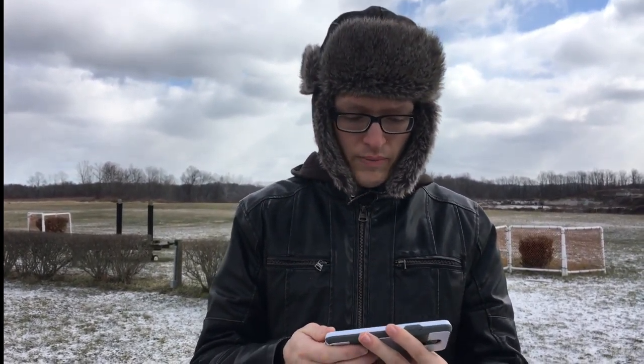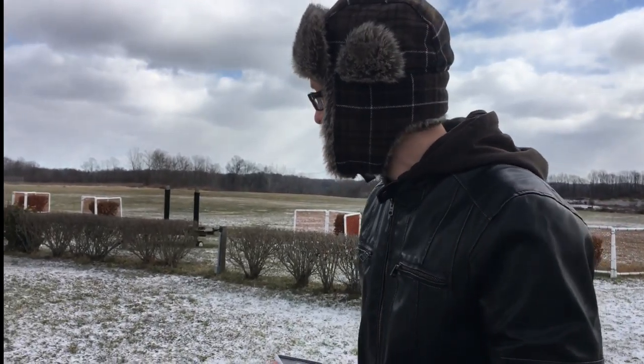We have an unboxing if you want to check that out — please stop by our channel and see what comes with the Cicada, and we'll have a full review coming up really soon. So there you have it, the Ellenview Cicada — I like this thing a lot. We'll probably have it with us when we're out and about, so if you want to fly it just ask us and we'll let you take over the controls, because it's super easy to fly on your phone. Thanks a lot for watching, we'll see you in the next video!